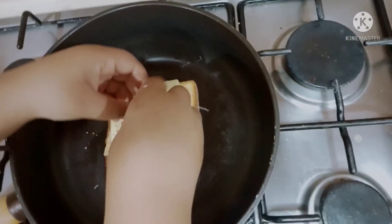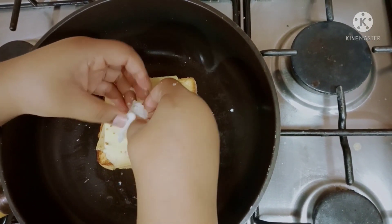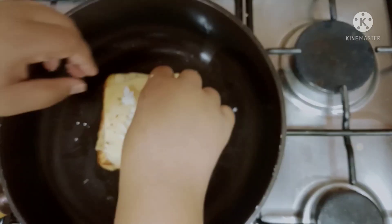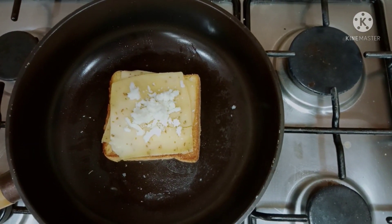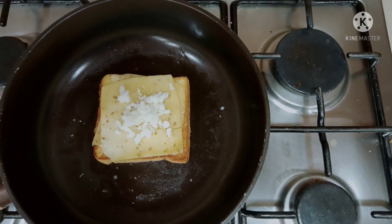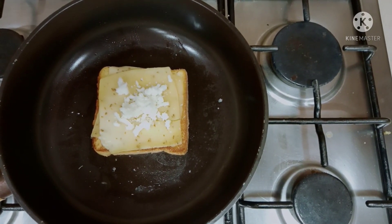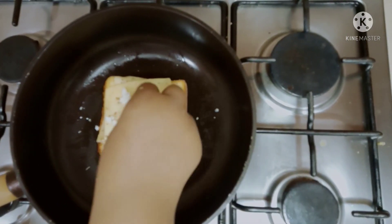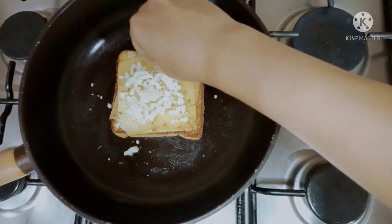Now we're putting the mozzarella cheese. It needs to be dark. Put a lot — I know, I'm going to put more.